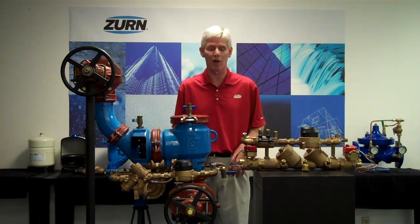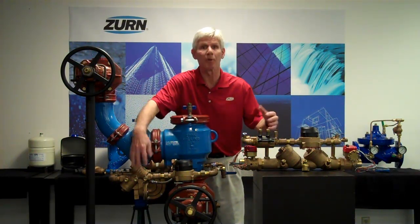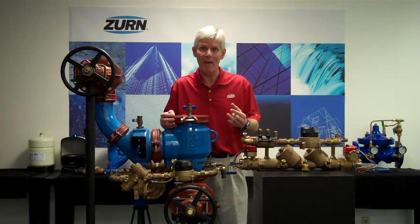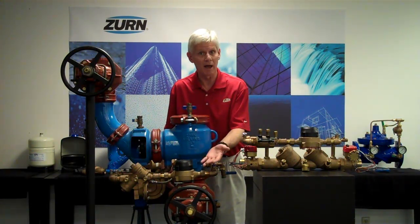Both detector assemblies are used on the feed lines to a fire protection system to prevent backflow. They're also equipped with a meter and an additional Double Check or Reduced Pressure Principle in parallel with the mainline units. These are both designed to prevent backflow, but they also have the purpose of metering unauthorized use in that fire protection system. So, for example, if we had a water leak or some water theft, the meter on both of these valves would register and indicate that we'd have some water use.